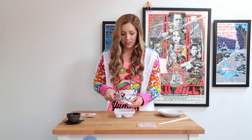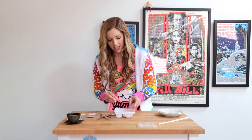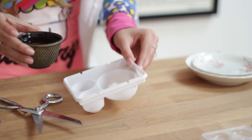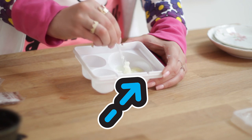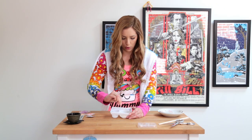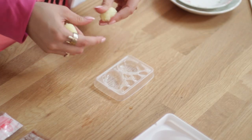Let's get started. The first packet you're going to use is the purple packet. I'm going to add it to tray number one — this is our taiyaki for the fish molds. We're going to fill it up with water to the very first line. We're going to mix this up. It's a really nice consistency and it congeals super quickly.